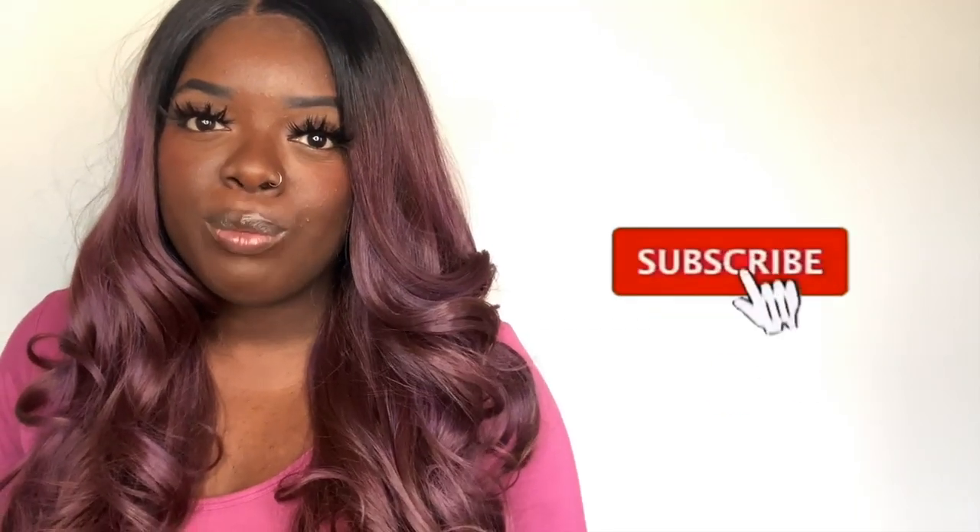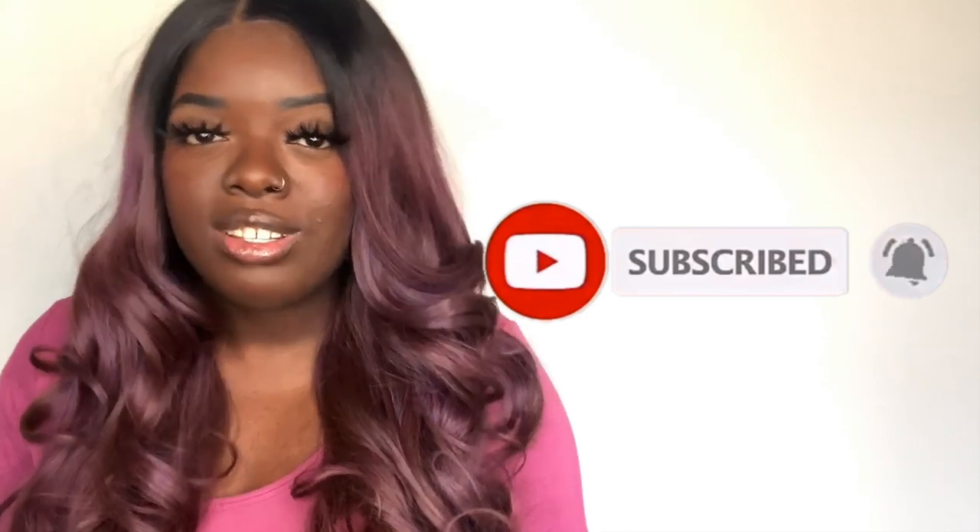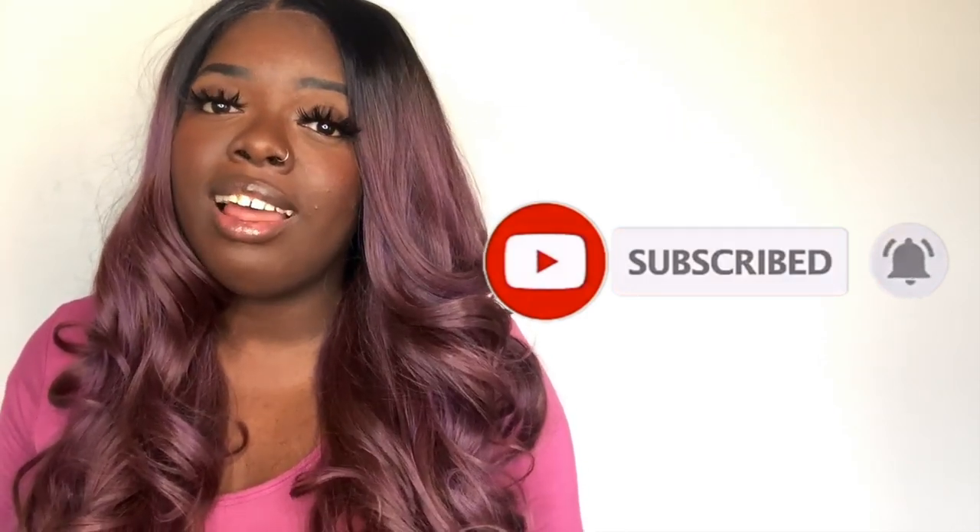If you are new to my channel, make sure you like, comment, and subscribe. Be sure to tap that notification bell because I have a lot of heat dropping for the holiday season y'all — a lot. So you don't want to miss it. If you want to see some of my latest videos make sure you check them over here to the right of me. Thank you so much for watching. Bye!